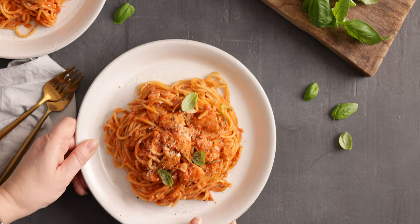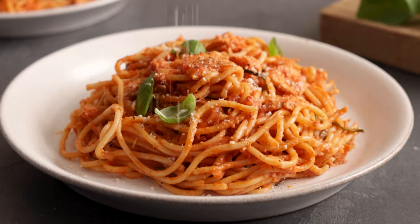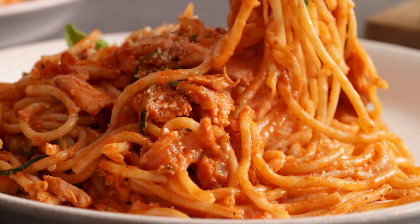Today I'm making a super speedy lighter meal that's packed with flavour and it gives me that feel-good feeling of getting more delicious fish and fresh veggies into the kids. Hi I'm Nikki, welcome back to our kitchen where we show you how to make delicious family-friendly recipes.